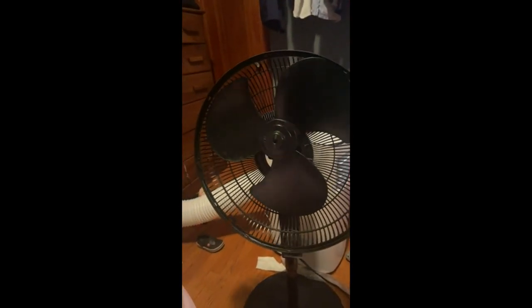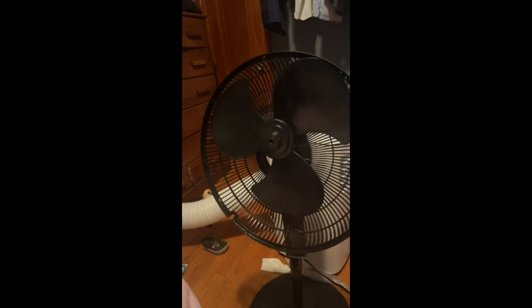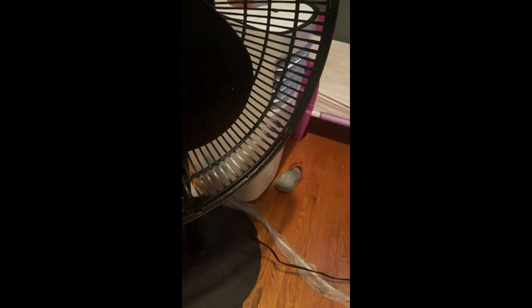It doesn't turn. Still not turning. Still nothing, but we know the fan works because it's been... I'll stop the spinning, and the fan doesn't work anymore.